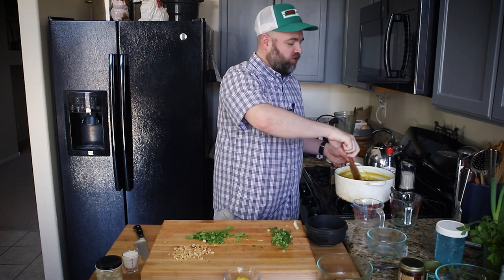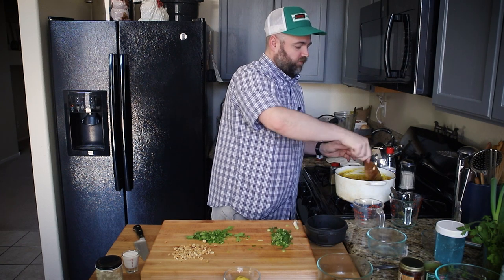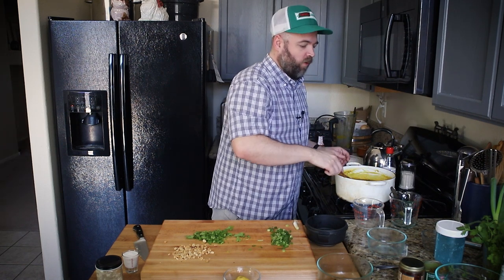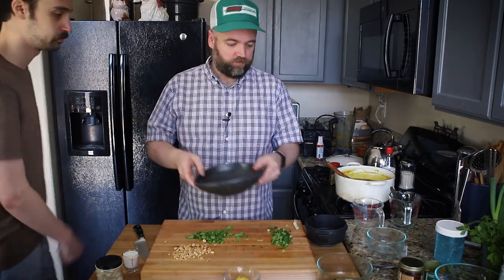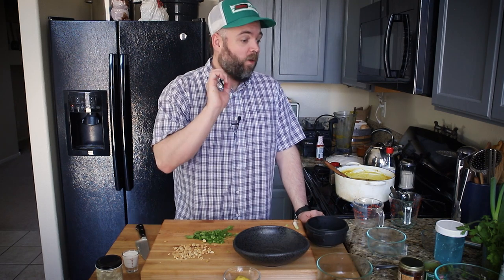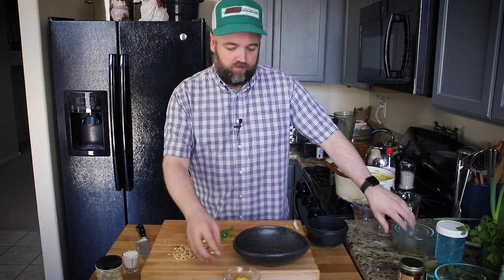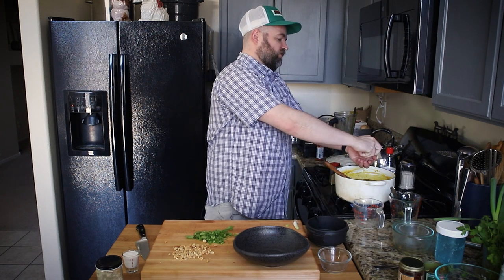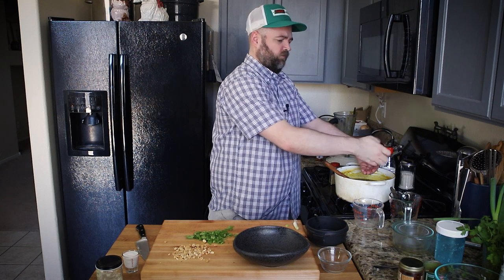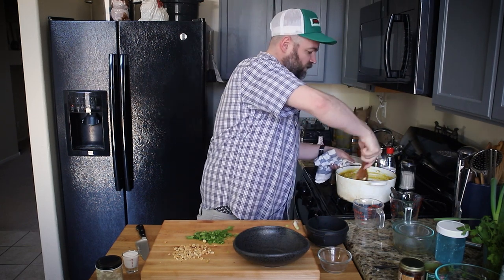Hey Ben, can you do me a favor and find me a pretty decorative bowl? Okay, we'll use this one. The soup is done. I forgot the lemon — this just brightens it up, and if you had a lime that would really work as well. Hardly any seeds in there. Turn this off and stir the lemon juice in.